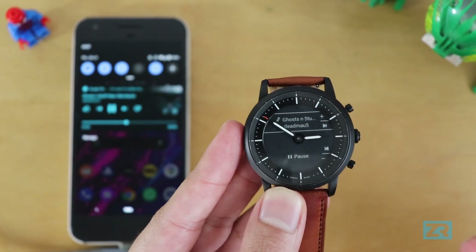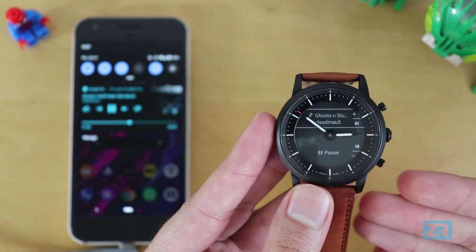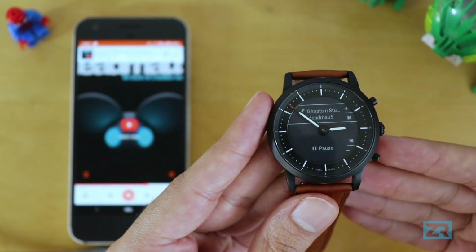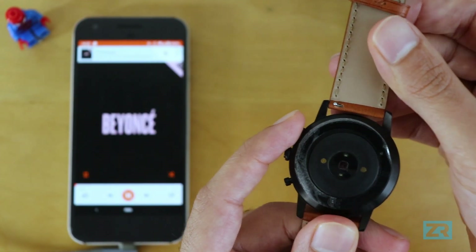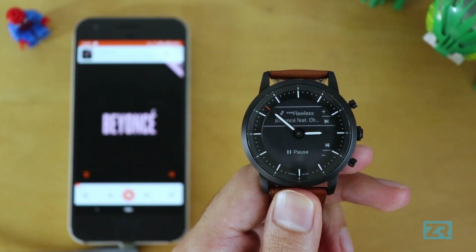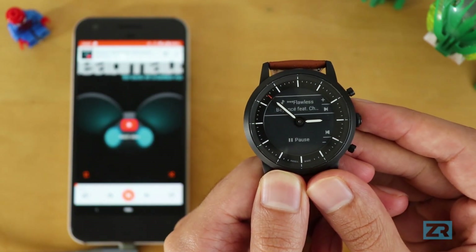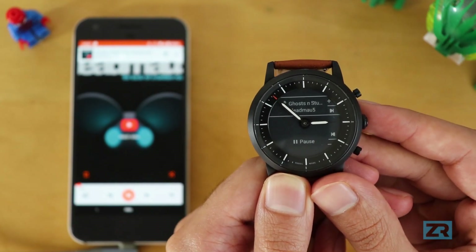With other smartwatches you get that extra functionality built in, and you don't get that with the Hybrid HR. Personally I quite like the simplicity here and really only use one app to listen to music, so it hasn't been an issue for me. Overall I'm really pleased with the implementation of media controls on the Hybrid HR — it reminds me so much of the Pebble, and I love that I can control my music without even needing to look down at the watch. If you've got any questions or comments, let me know. Thank you for watching, and this has been Zayim Siddiqui from Zeus Reviews — over and out.